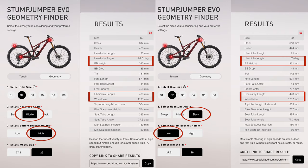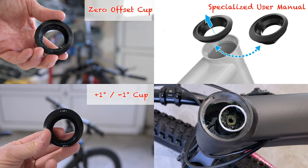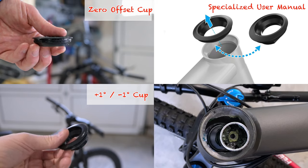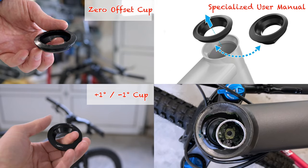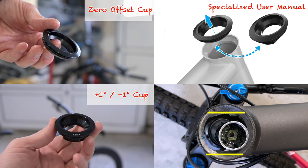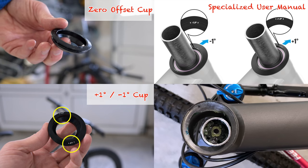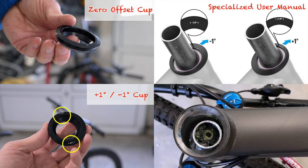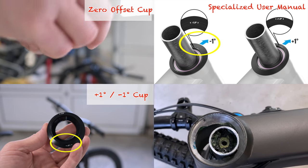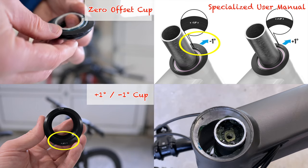Now let's take a look at the headset cups on the Evo. Here we're comparing the stock zero offset head cup to the plus one minus one degree cup. The plus one minus one cup is deeper and has straight sides underneath, as it is shaped to fit in the channel in the headset. This channel ensures the cup will only fit in two positions and won't rotate when fitted. The cup has etchings to indicate which way to fit it — the etching corresponding to your choice goes at the front of the bike. The cup's opening is off-centre: placing the fatter parts to the front of the bike makes the fork slacker as it pushes the steerer tube towards the back of the bike.